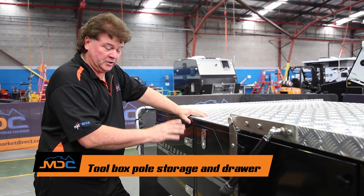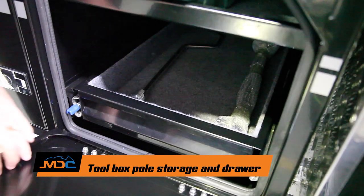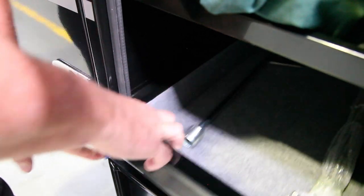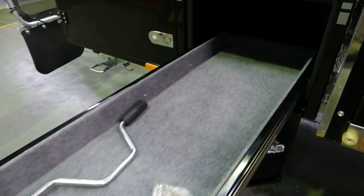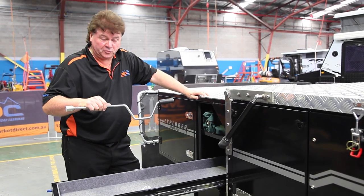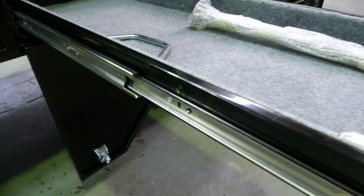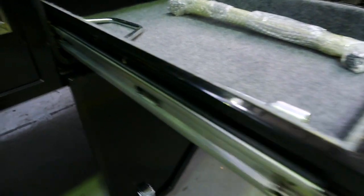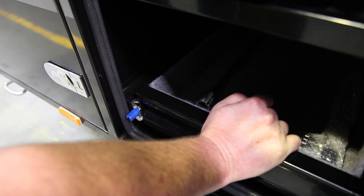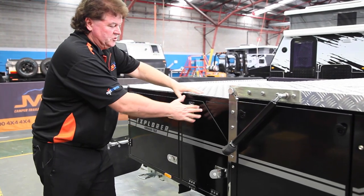Next compartment along is the pole storage and storage drawer — most people use that for a pantry. The storage here goes right through to the other side. Again, just press the blue lever, pull the drawer out. A lot of people like to put plastic containers in there to be organized. In here you'll also find the wind-down handle for the stabilizer legs and the support leg for the kitchen. Press your blue lever back down, make sure you can slide it in, and you'll hear it clunk into position — just grab the drawer and give it a tug to make sure it's not going to go anywhere. Simply close the door back up.